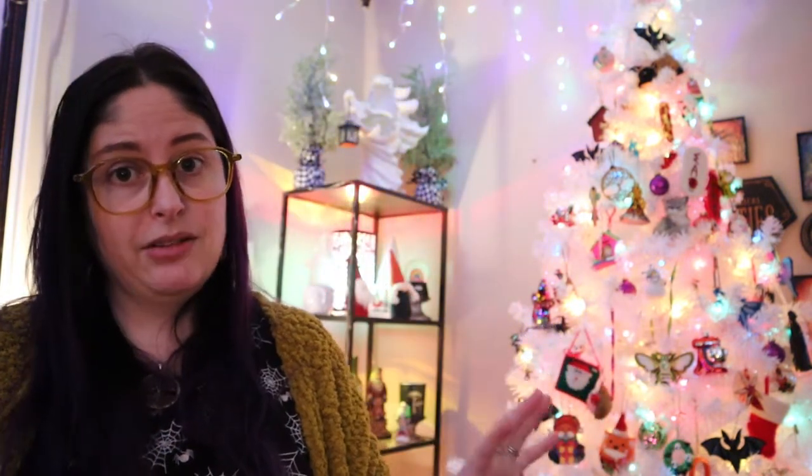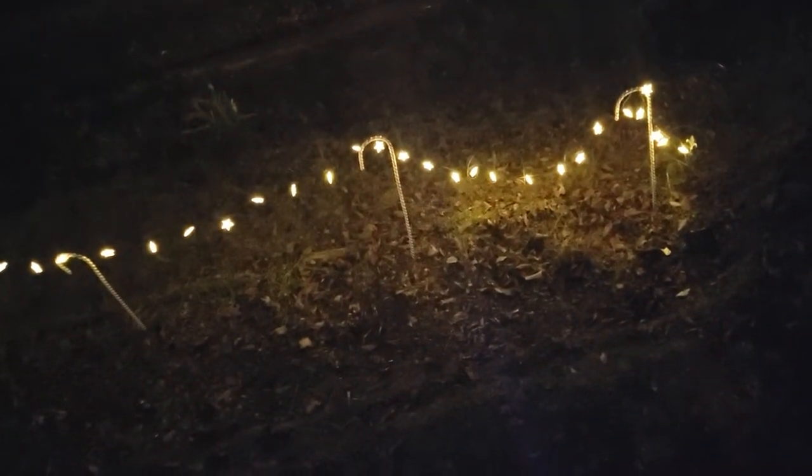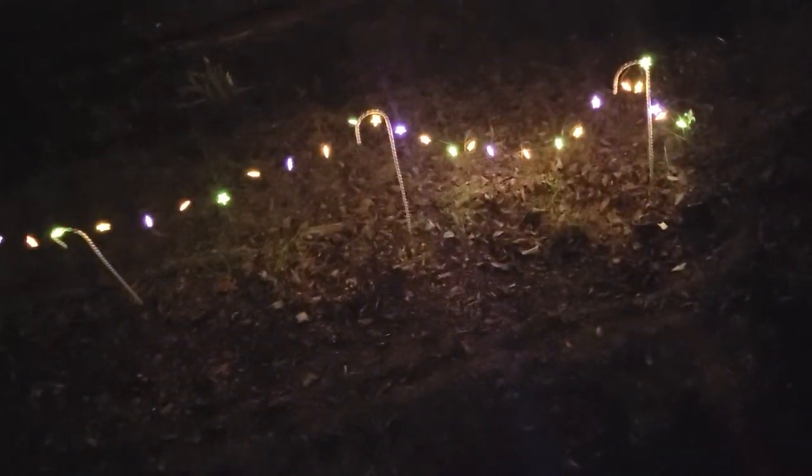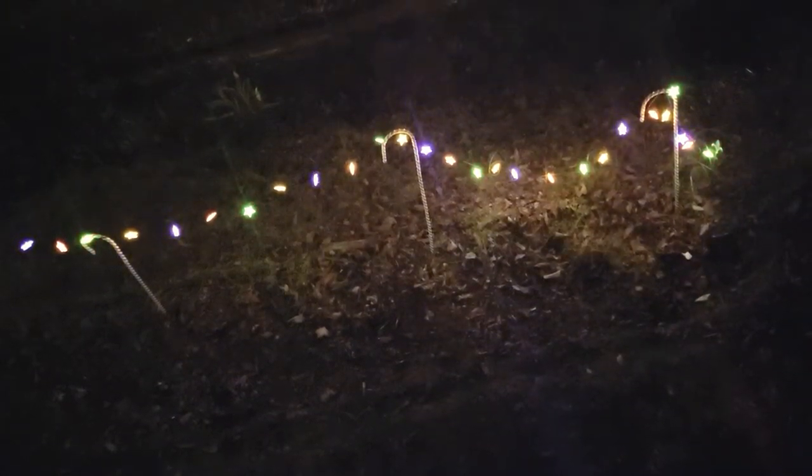I am super pleased with how these turned out. Thank you to All Night for sending these to me — they've extended the discount code, so check the link in the description. I'm also going to include video of the star lights outside — I love that they're solar. I have candy cane stakes from Dollar Tree in the front yard and I'm draping the star lights over them, which is a nice fun way to add light out front, especially since I don't have an outdoor plug.